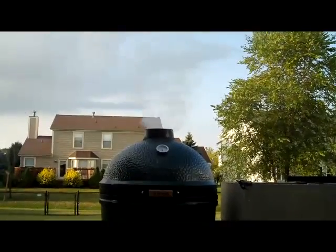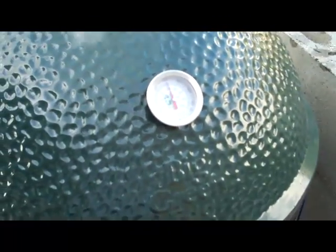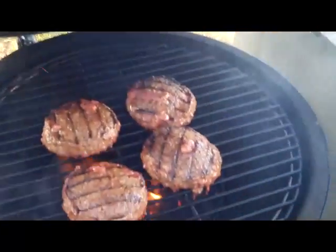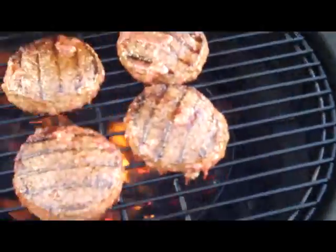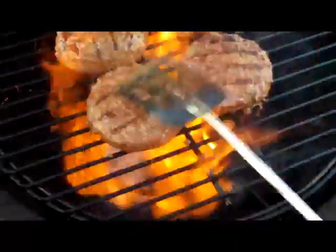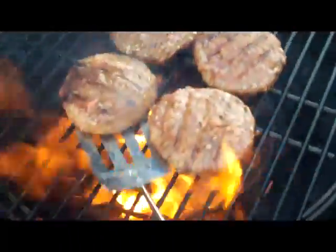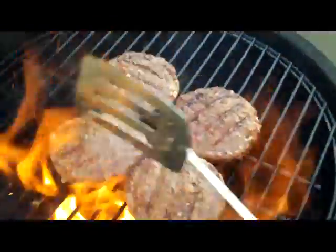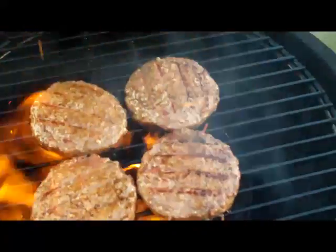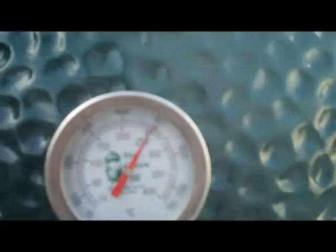All right, it's been a couple minutes. Let's take a look and see what we've got. We've got a handful of meat here. You can see the temp is going up — good thing about the egg. Look at that, fast back up to 500 degrees.